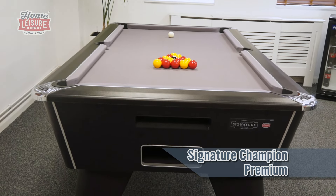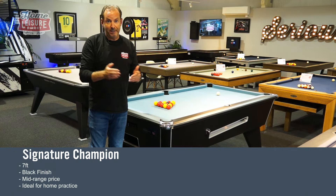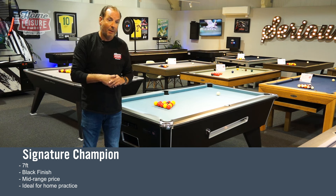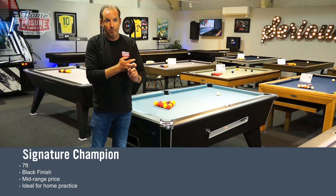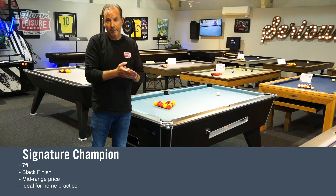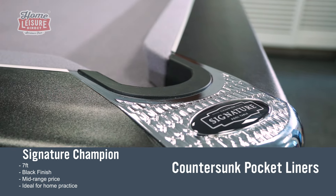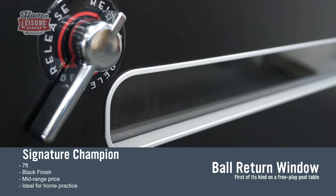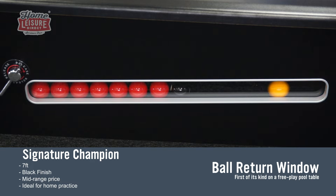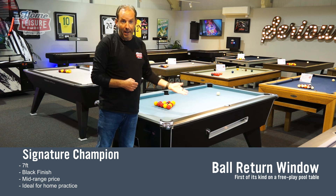On to our penultimate table — the Signature Champion, which is laden with features. What it doesn't have is a lot of finish choices; there's only one finish currently and that's black, and it only comes in one size: seven foot. All the other three tables — Signature Club, Tournament Pro, and Supreme Winner — come in six or seven foot. Features include countersunk pockets like on the Tournament Pro, plus a ball window — the first time ever on a free play table — where you can see through the side of the table which balls have been potted and in what order.